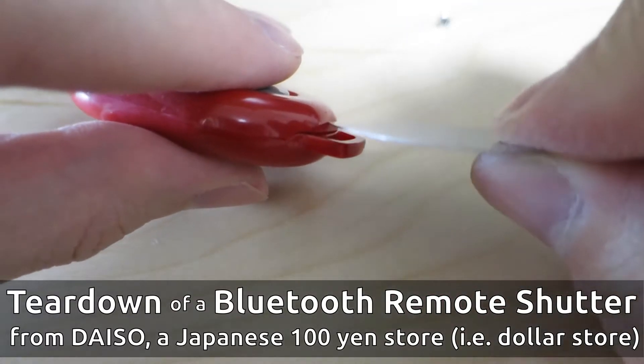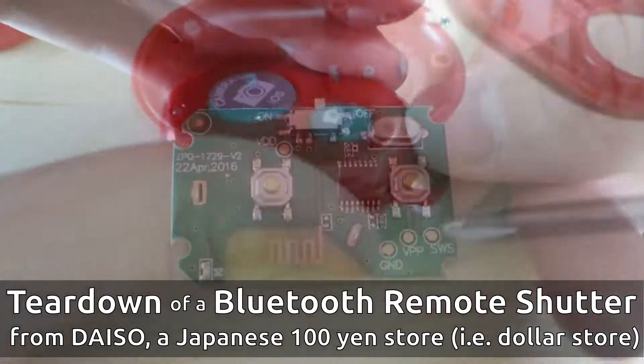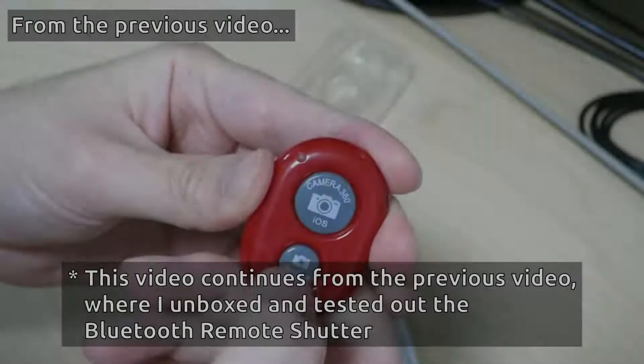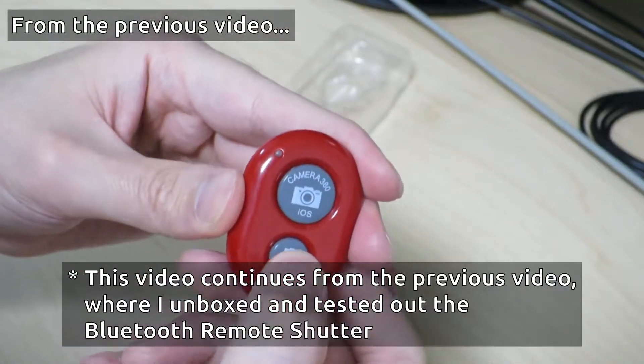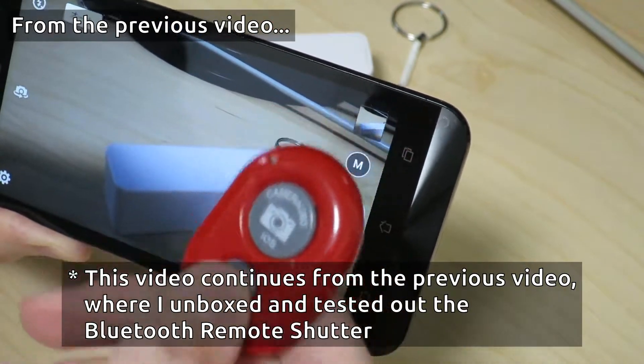I'm going to go ahead and jam this thing into this little opening over here and see if it's going to start. That was easy. And this chip over here is the brain of it all. Feels like a regular old garage door opener or something, but really cheap. Let's see if it actually takes a picture. There it goes.